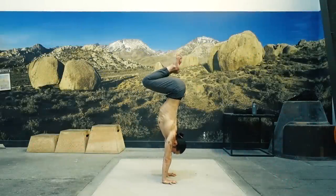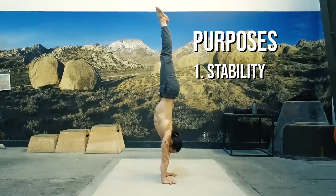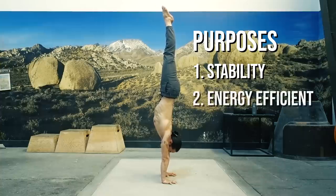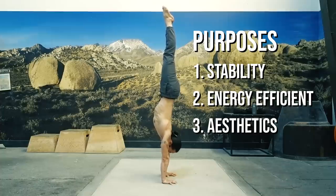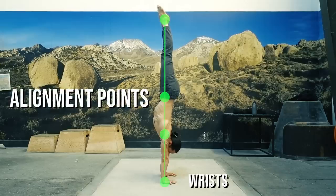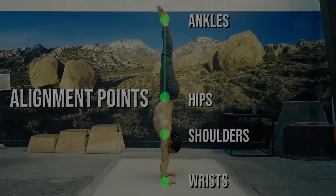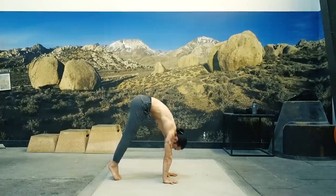Generally speaking, alignment serves three purposes. One, stability — an aligned structure is harder to topple than a misaligned one. Two, efficient energy expenditure — it takes less energy and stress to hold a straight line. And three, aesthetics — a straight line typically looks prettier than a crooked one. We create alignment in our handstand by vertically lining up these points: wrists, shoulders, hips, and ankles. It's impossible to bring all these points into alignment simultaneously, so we'll have to establish an order. A few of these points like wrists and shoulders can already be preemptively aligned when we set up for the handstand.